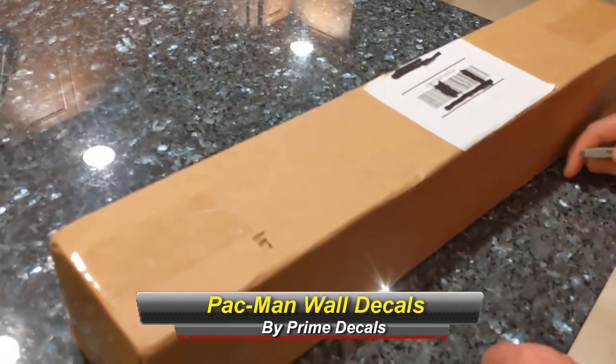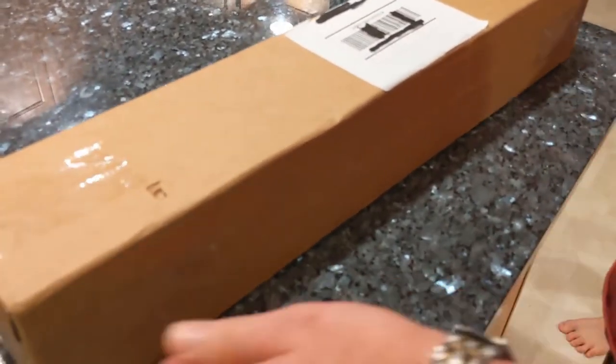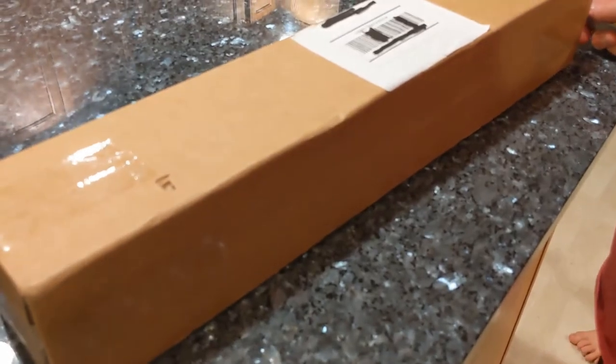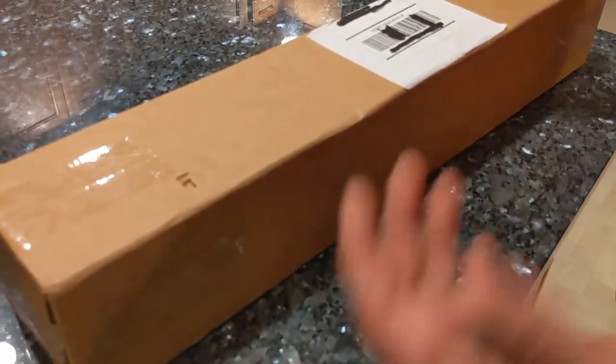What's up guys? Kim is here along with Little Green Man and Buckshot. Today we're going to be taking a quick look at this Pac-Man series of videos that we're doing right now, featuring some Pac-Man decals.